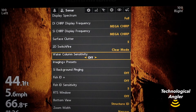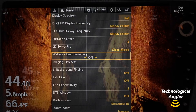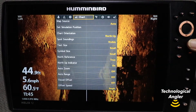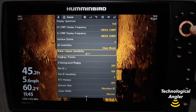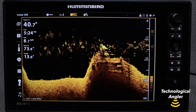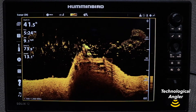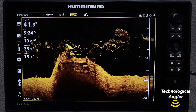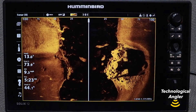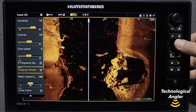On a Helix, you'll find water column sensitivity under the Sonar menu tab. Press the Menu key twice from any view, and then use the left and right arrow keys to find the Sonar menu tab. On a Solix, you'll find water column sensitivity as part of the express menus for both side imaging and down imaging. Press the Menu key once on those views to access their express menus.